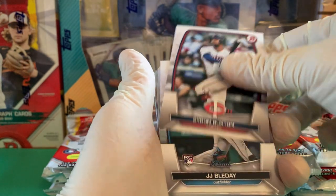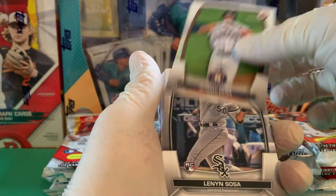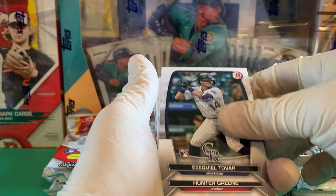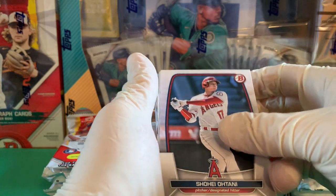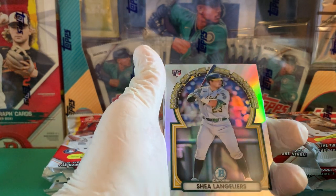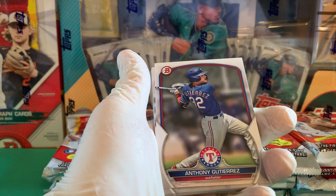Going through our rookies, we've got J.J. Bleday — now on the Oakland Athletics, or soon-to-be Las Vegas Athletics — Miguel Vargas, Jeremy Peña, Lennon Sosa, Adley Rutschman as the top rookie, J.D. Martinez, Perez Tovar, Hunter Greene, a lot of Orioles rookies, D.L. Hall, Shohei Ohtani, Pete Alonso, and Bryce Harper. Here's one of our first inserts — the Rookie of the Year, Julio Rodriguez — that's actually pretty cool compared to previous years.